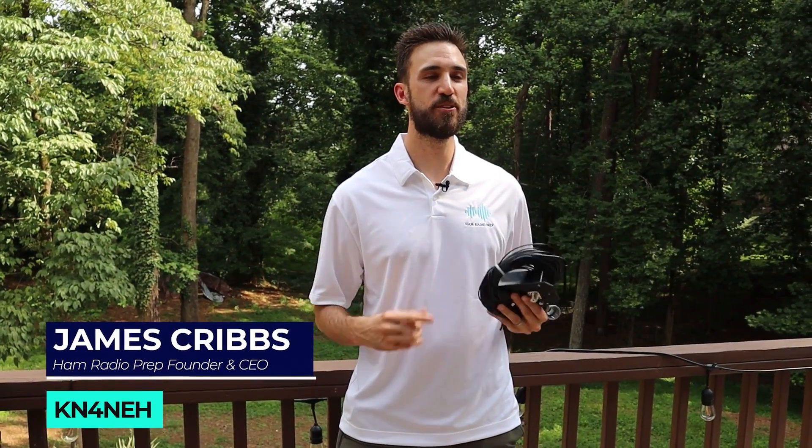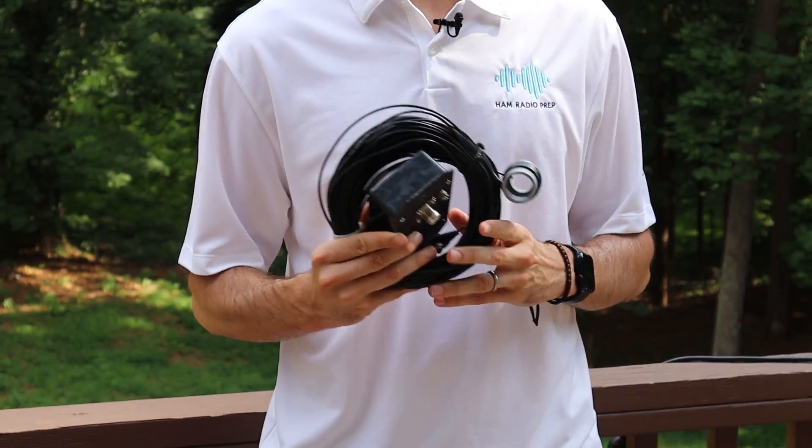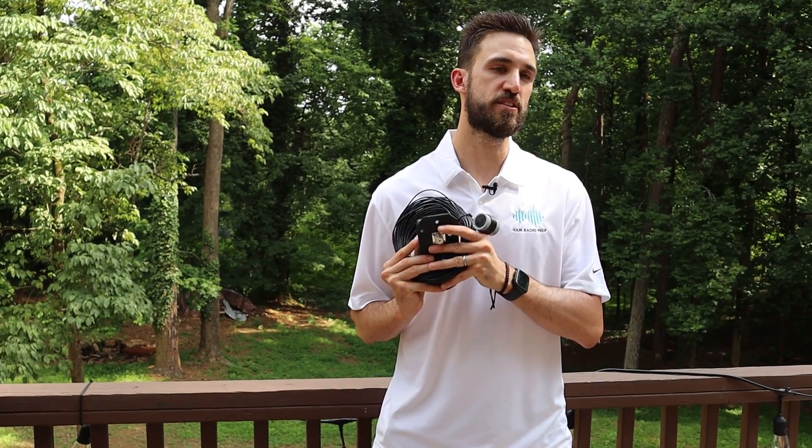Why are we using a wire antenna? Well, number one, it's affordable and it's really easy to get started with. And number two, it's portable. You can throw this in a go bag, and even as you get more advanced antennas, you're never going to outgrow this — you can always use it.